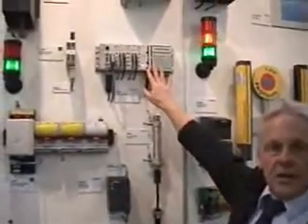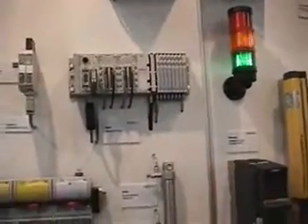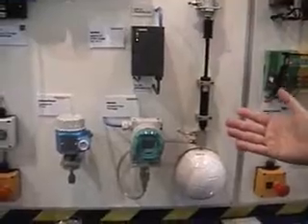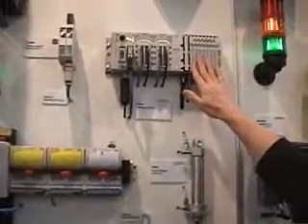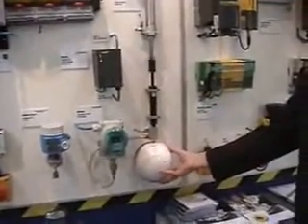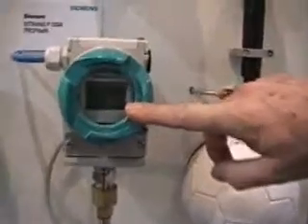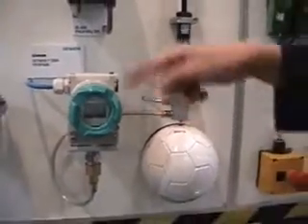Another partner here is Festo, with valves. These were the companies that offered their help for this demo board. I had to find an idea of how to incorporate the valves and the pressure transmitter, and the solution was a soccer ball. Here we have the pump and the valve cylinders. The ball is pumped up and here you can read the pressure value. Once it reaches 1.9 bar, the process stops via ProfiSafe.